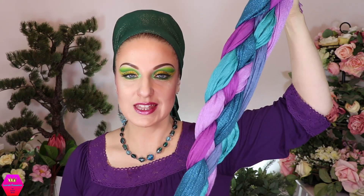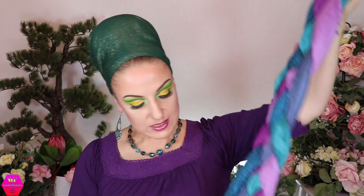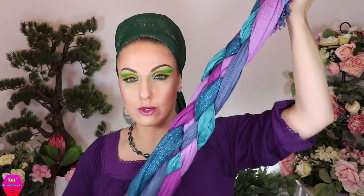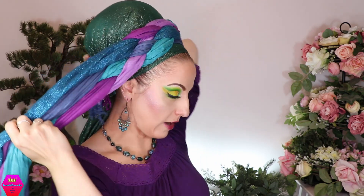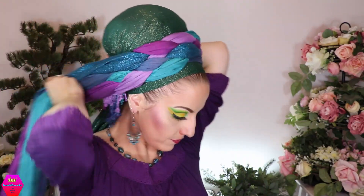Now I'm going to take this pre-braided braid that you just saw in the video and put it down — it doesn't really matter which way since we only braided it about halfway. I'm positioning it so the part with the rubber band is behind my head. Then I'm bringing the rest of the braid around and also bringing the extending straight scarf around, tucking the loose ends underneath.